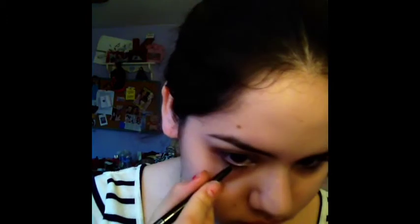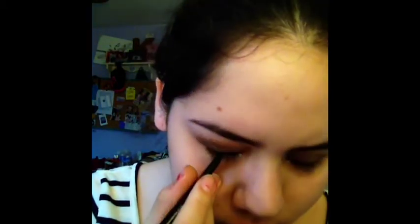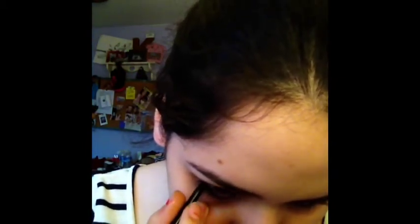Let's move on to eyeliner. For eyeliner I'm just going to be using a black eyeliner — it's by Sephora. I'm just going to be putting it on my waterline. I can't really show that on camera without poking myself in the eye, so I'll be looking at my mirror. Now that you have that eye done, you're going to do the other one.